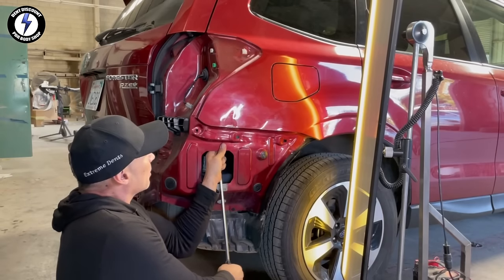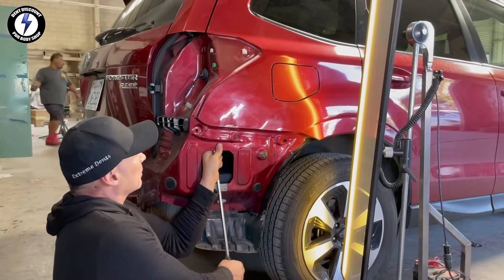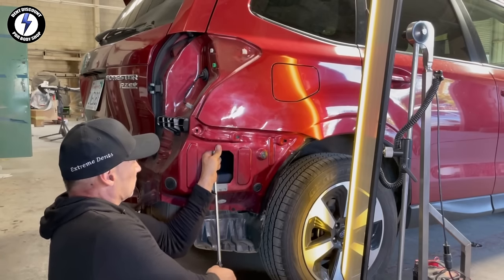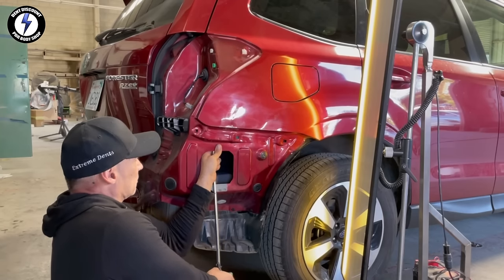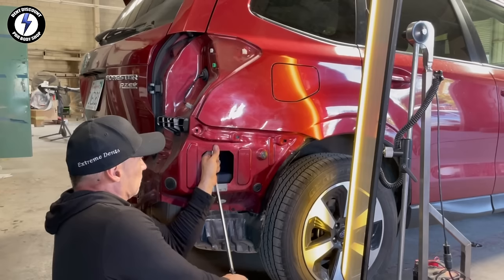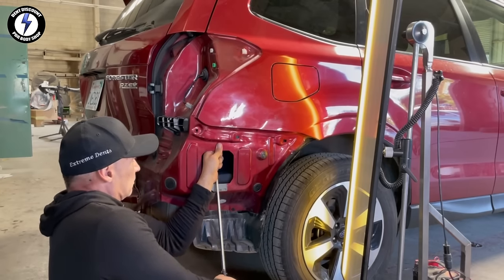Proceeding to the next phase, using PDR bars to smooth out the panel. If you are a painter, these bars are great shortcuts if you're trying to reduce the amount of fillers and wait time for your panel to dry. In my one-on-one personal training, I will show you how to save time and, in return, make more money.